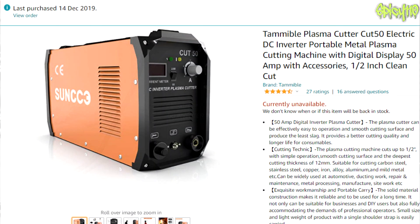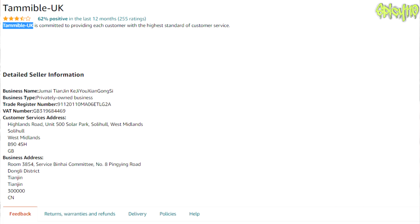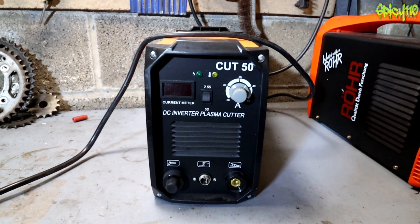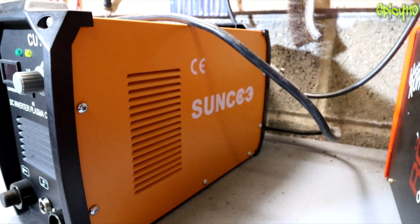I bought this from Amazon. It's no longer being sold under the same listing. The brand is Tammible — T-A-M-M-I-B-L-E — it says Tammible Plasma Cutter Cut 50. The company who sold it was Tammible-UK, obviously selling for a Chinese company. On the Amazon listing it shows a UK customer service address and a China address where the company is based. It doesn't actually have that name on the side of it — it says 'Sun' whatever that's supposed to say.